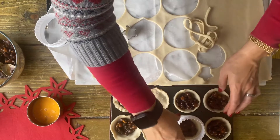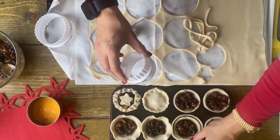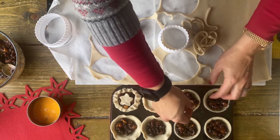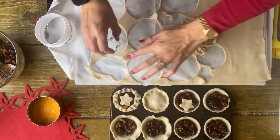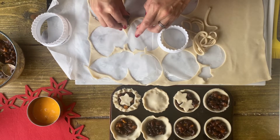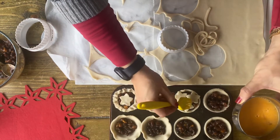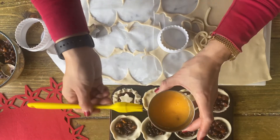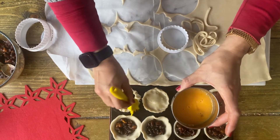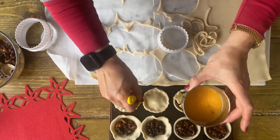If you want them really neat and tidy, use a smaller cutter and trim them this way. Then you can add in more decorations such as little stars, arranging them just like so. Finally, a little bit of egg wash, and once that's all completed pop into a preheated oven at 180 degrees for about 20 minutes or so until golden brown.